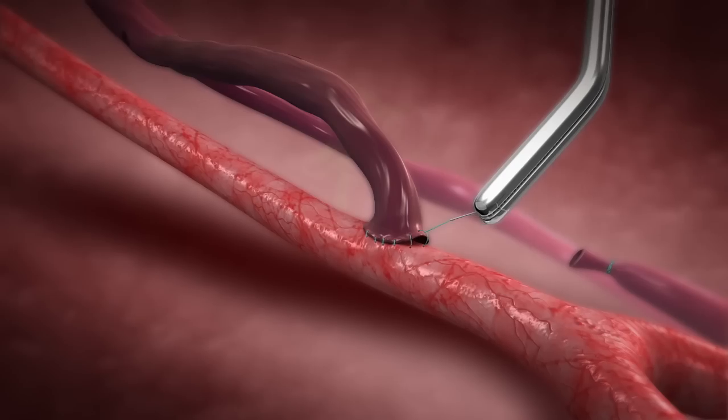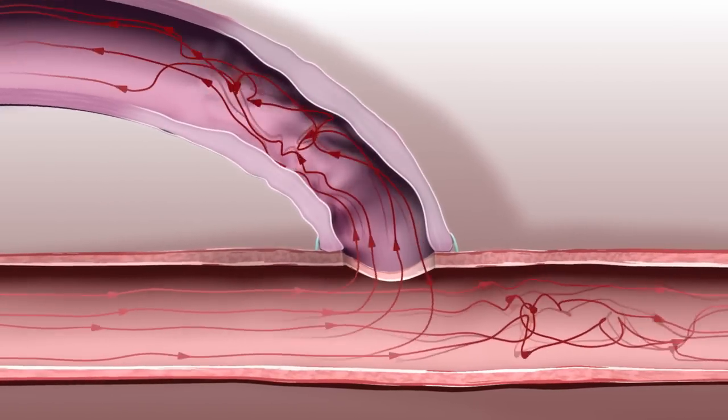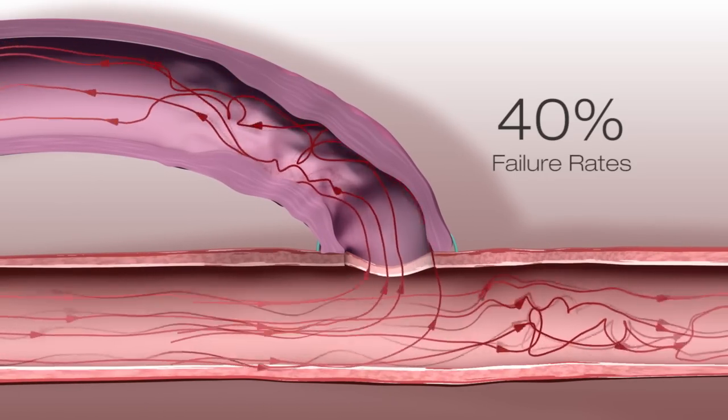The two main fistula failure modes are turbulent flow around the area of connection and increased venous wall tension, leading to thrombosis and stenosis that cause more than 40 percent failure rates of the fistulas in the first few months.